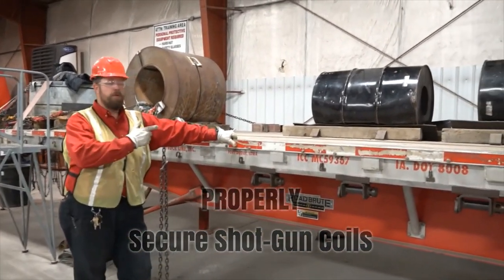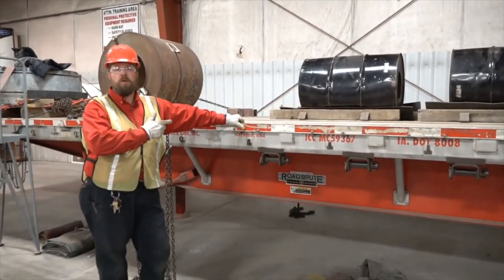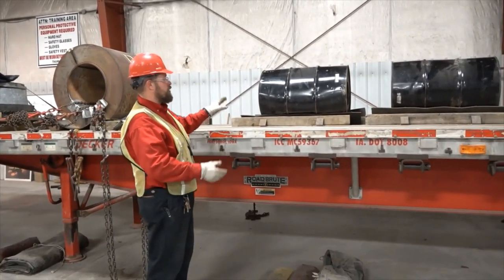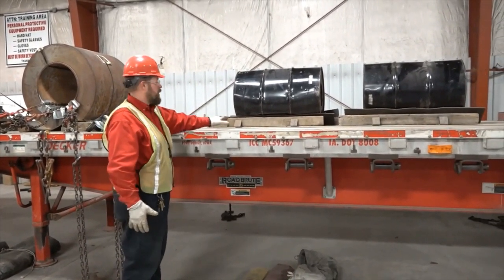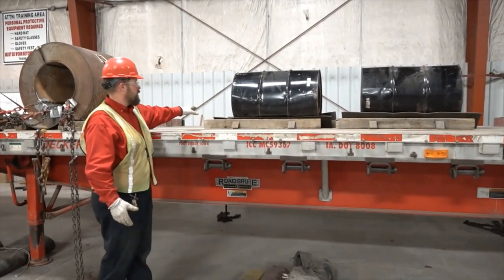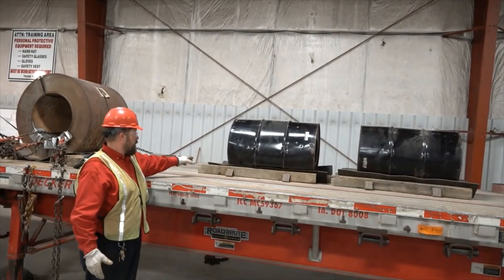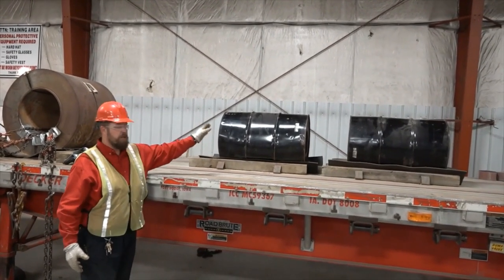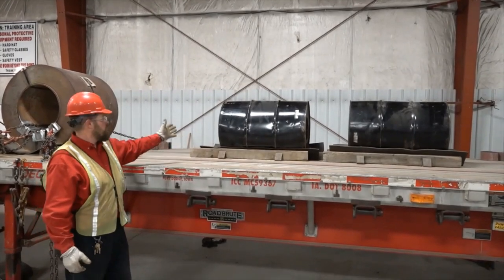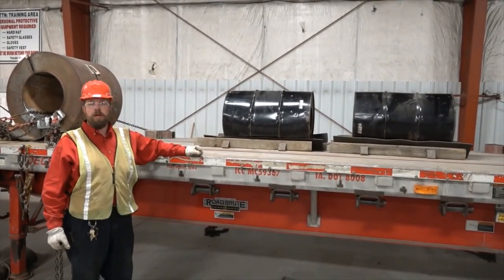Today we're going to go over how to properly secure a load of shotgun coils. Here I've got two shotgun coils already loaded on my trailer, set on the coil racks, with coils suspended off the deck. I've got my 4x4s beveled in with two coil racks under each coil. Coil racks are rated for 10,000 pounds a piece, so each coil can weigh no more than 20,000 pounds.